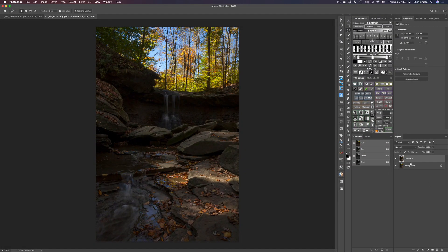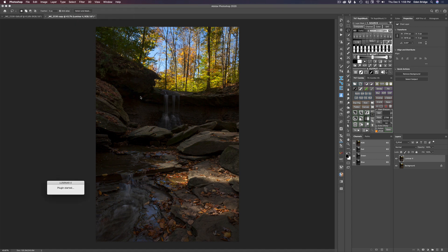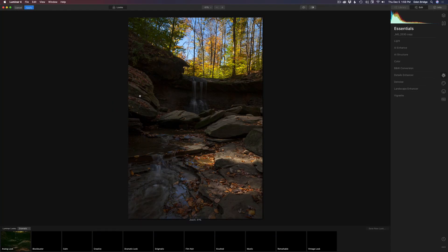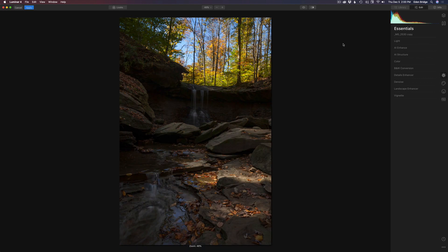We're starting out in Photoshop. I went ahead and duplicated the background layer and named it Luminar 4. We'll come up to filter and find Luminar 4 and go ahead and launch it. The first thing I want to do in Luminar 4 is do a little bit of AI enhance, because it really gets you started quickly and uses artificial intelligence to get you to a good starting point.